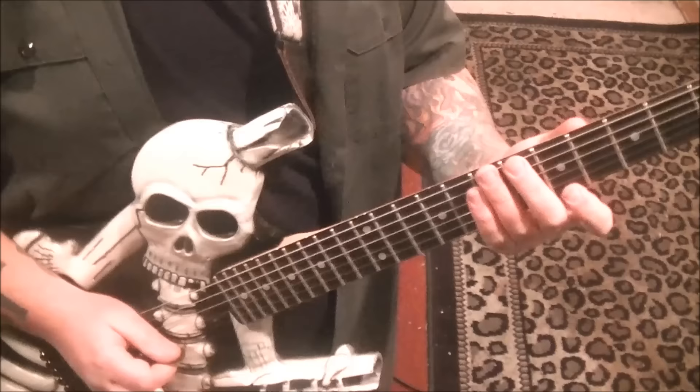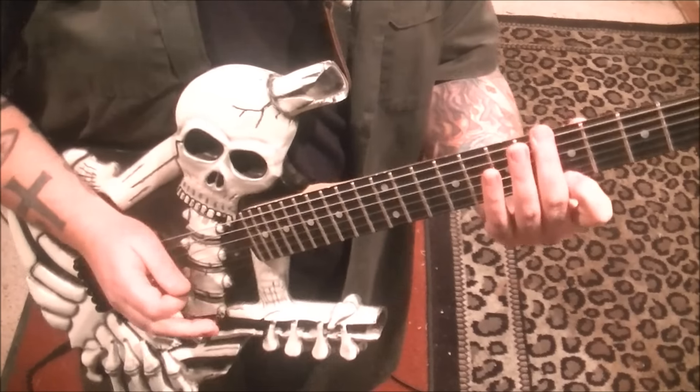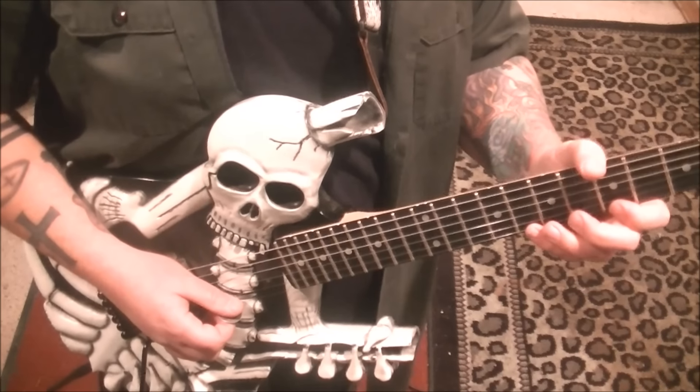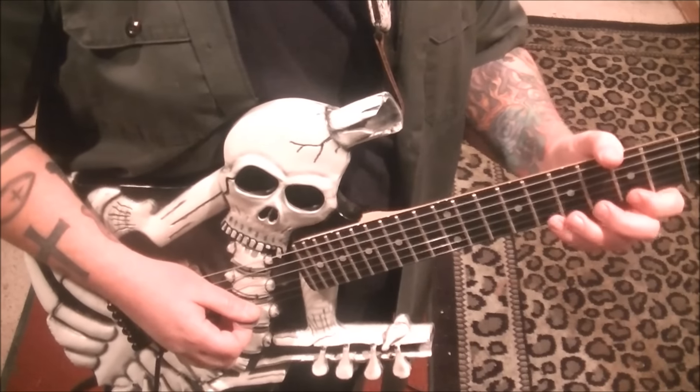You may be able to just hammer on the last 5 there. 8, pull off to 5 on the high E. And that's going to go to 8, 8 on the B string, down up, vibrato.